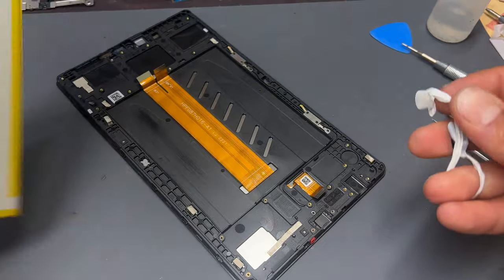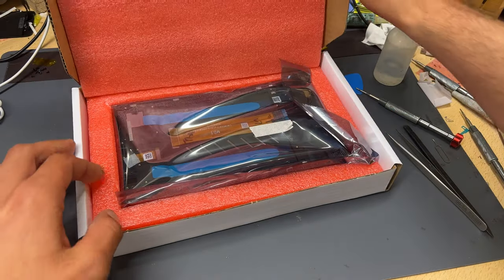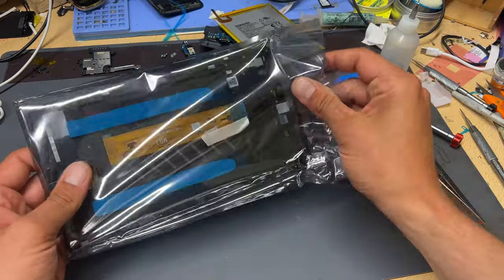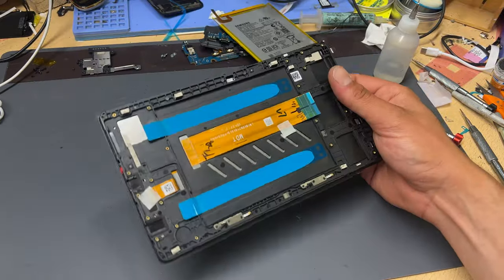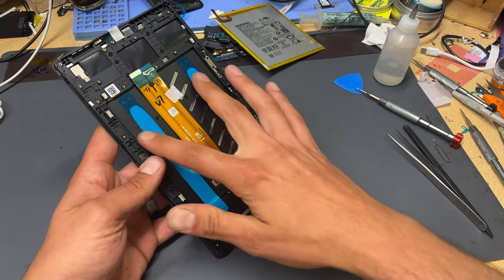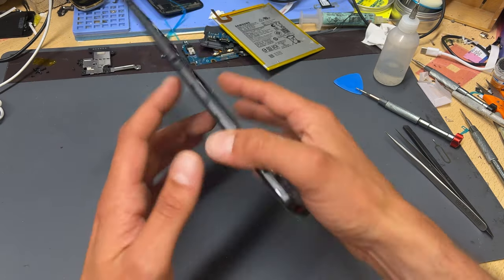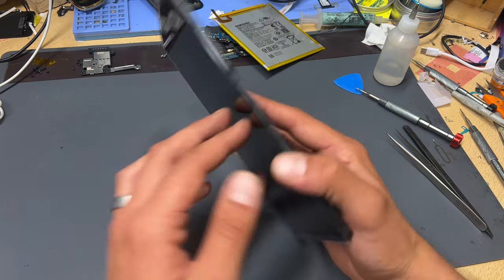That's the battery free now, and it looks like everything's ready to scrap this chassis and get our new display. As you can see, it comes with the tape for the battery to stick down to, all the flex cables, as well as the mid-frame chassis for the new screen. I will link in the description below where to get this part, but let's begin by reinstalling the battery.